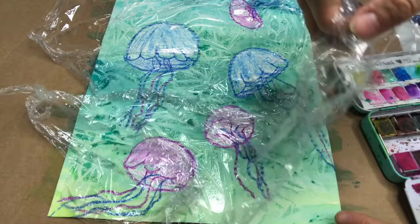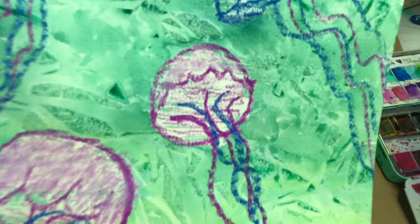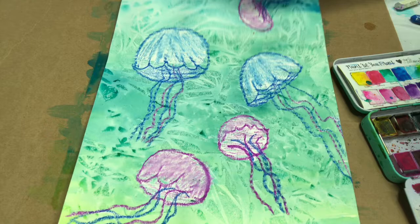Hi again — I'm going to take the saran wrap off. I let it dry a little bit and there we go! We got some cool effects in the water with the saran wrap — see if you can see that. It's really fun. I hope you enjoy this; don't forget to subscribe, like, and share my videos. Bye!